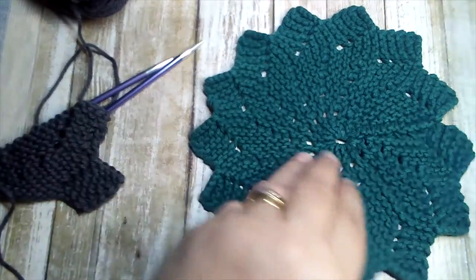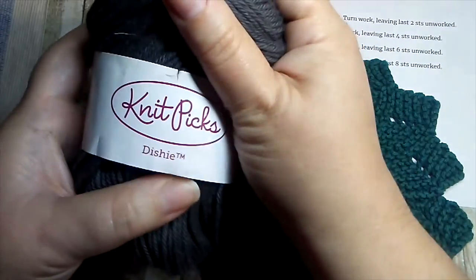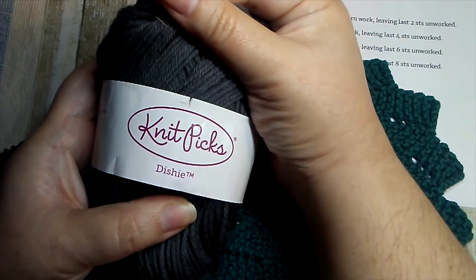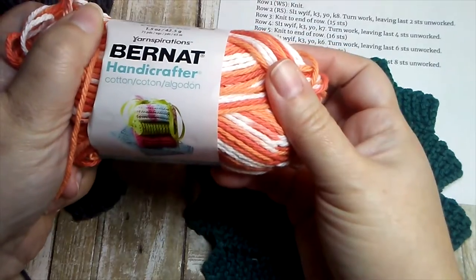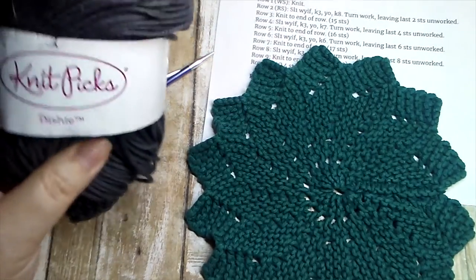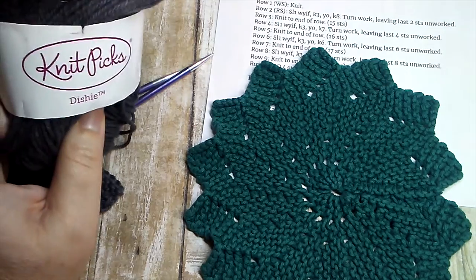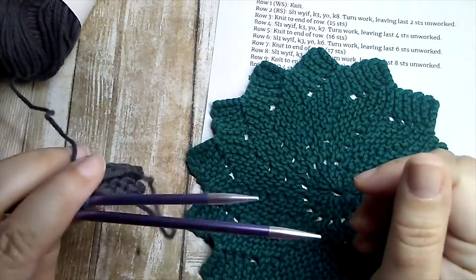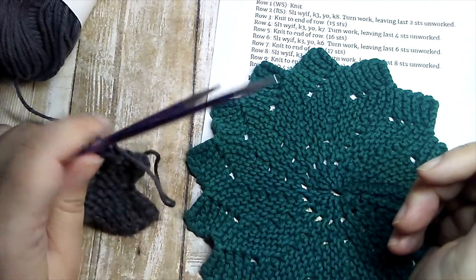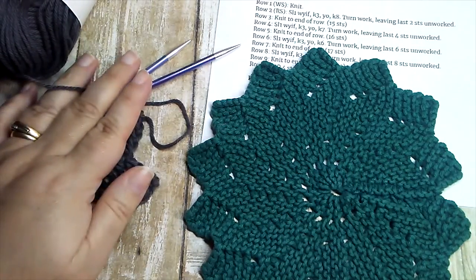To complete this pattern you'll need the instructions and some cotton dishcloth yarn. I like this brand right here — it's really soft and easy to use, but you can also find things like this at your big box store. I prefer Knit Picks Dishy because it's a little bit softer, not so hard on the hands. You'll also need knitting needles — I'm using US size 7 double points, which are short enough and will work just fine.